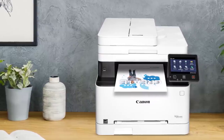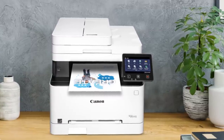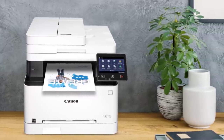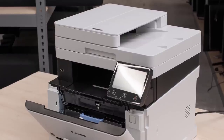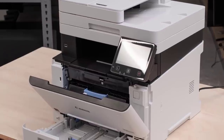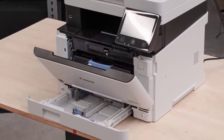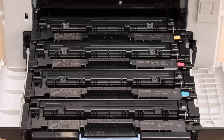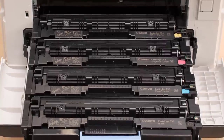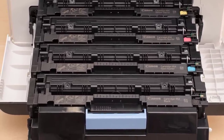One big advantage laser printers have over inkjet printers is their printing speed. This printer can churn out pages fast regardless of the type of document being printed. On top of that, it has a large 250-sheet input tray and it can perform double-sided printing. Color accuracy is decent and should be fine for most, but photo printing isn't recommended as printed photos just look awful. And since laser printers apply heat during the printing process, it cannot print on any type of glossy photo paper.